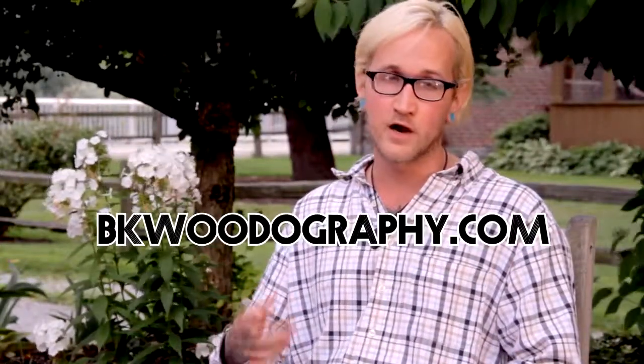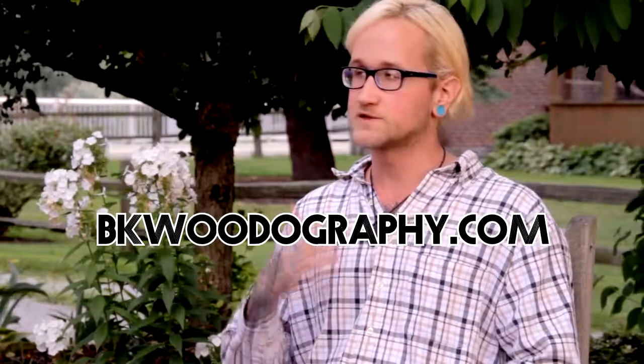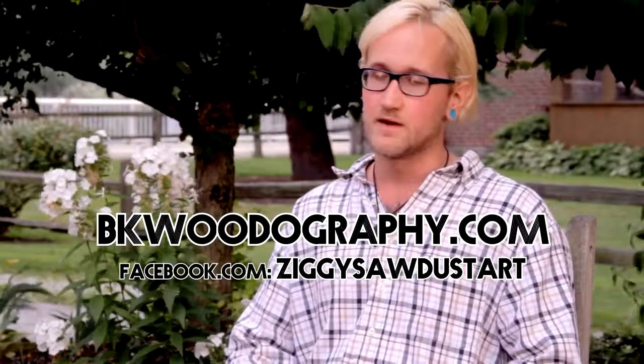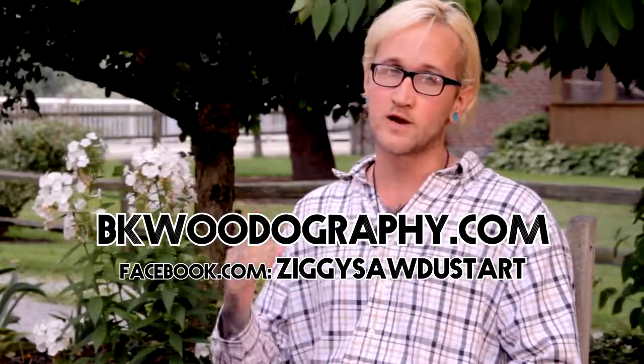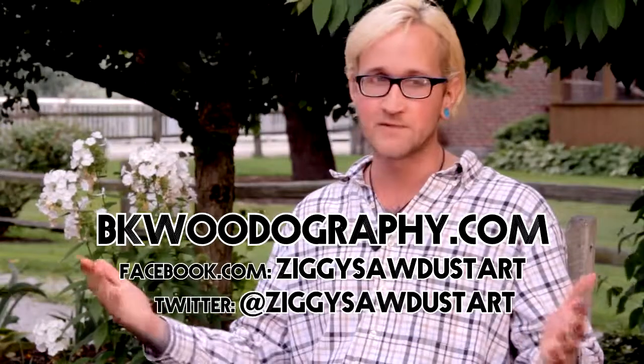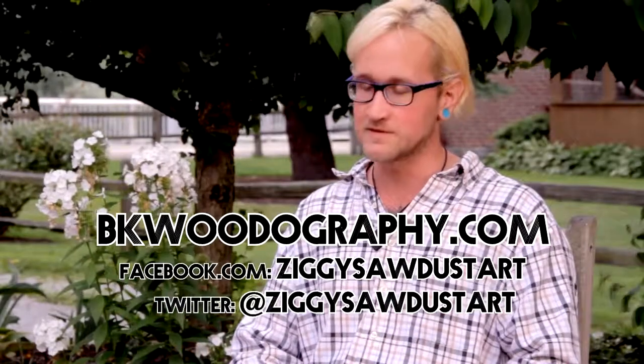Thank you. Thanks for being here. Thank you. Thanks for having me. I'm hoping to see more of your work in the future. Nothing's going to stop me anytime soon. You can find my work online at my website, ekwoodography.com. You can also find me on Facebook and Twitter at Ziggy Sawdust Art. It's a way to find me and it's a way to see my work.